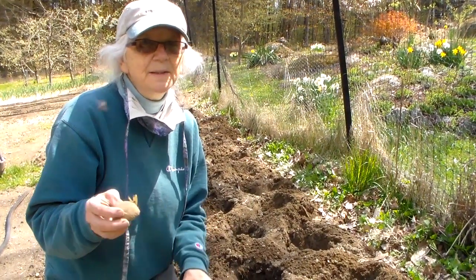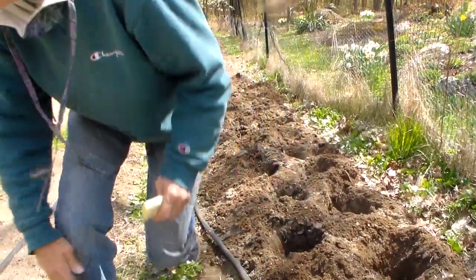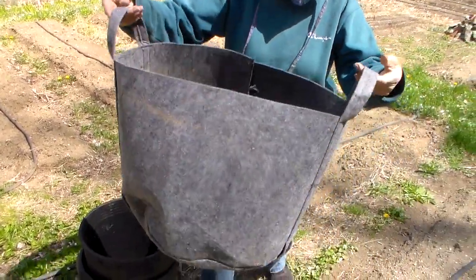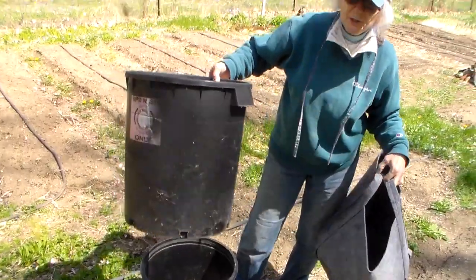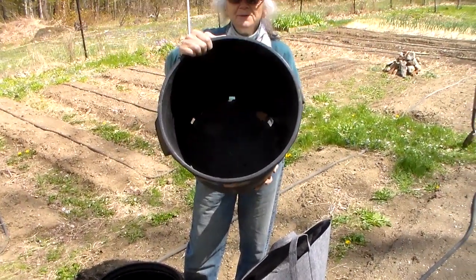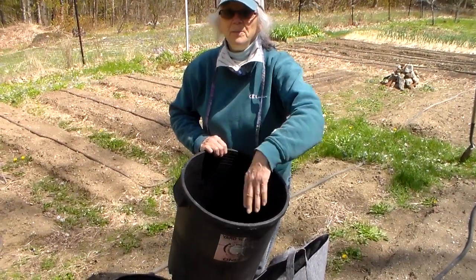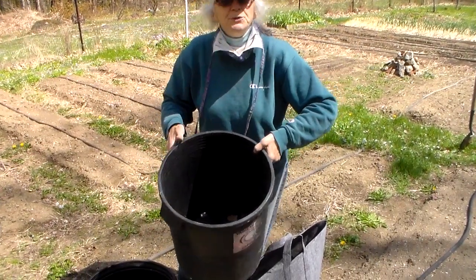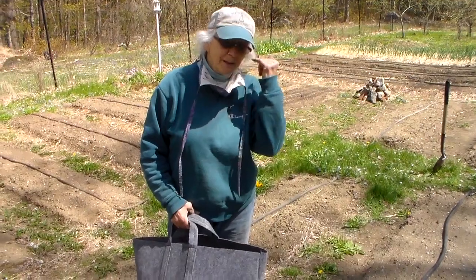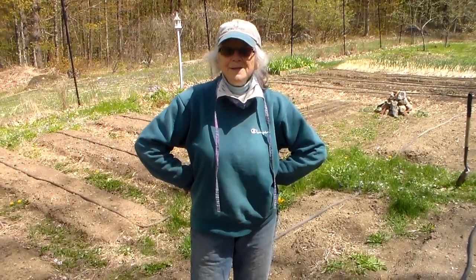You can also plant your potatoes in containers if you don't have a garden spot. Use a big grow bag or a large tub — put about four inches of soil in the bottom, plant maybe three potatoes, and cover with three or four inches of soil. As the greens grow, keep adding more soil around the plant. You could use straw in a container, but we don't recommend straw in the ground because it makes it easier for voles to come and eat all your potatoes. Keep your sunny side up, because better days are coming!